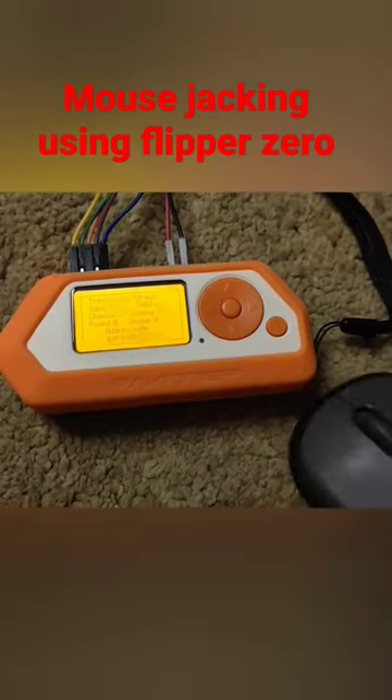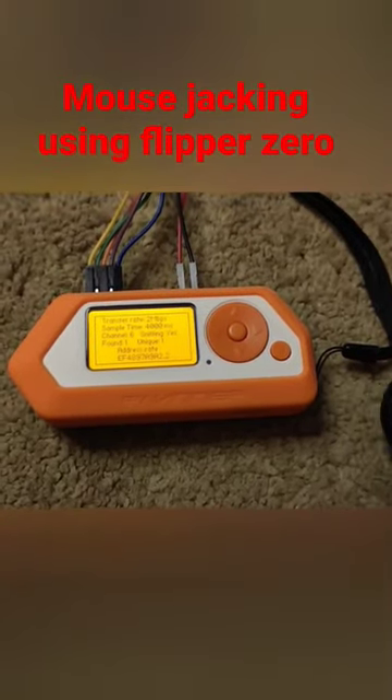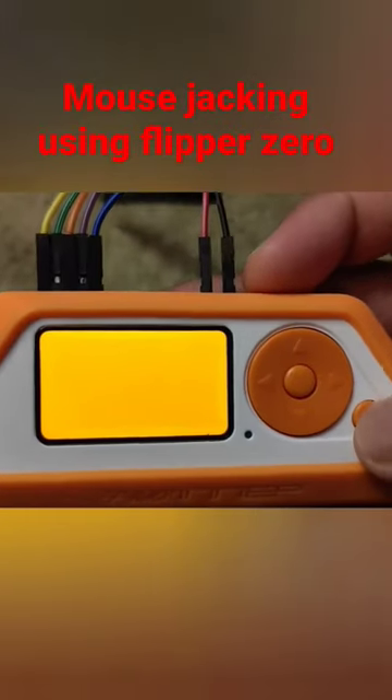Keep the mouse engaged at all times, and somewhere around channel 6 you get the sniffer to recognize the address of the mouse.